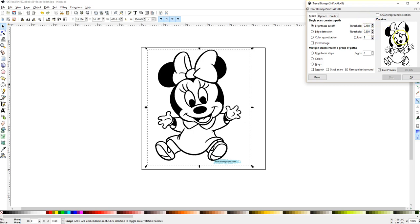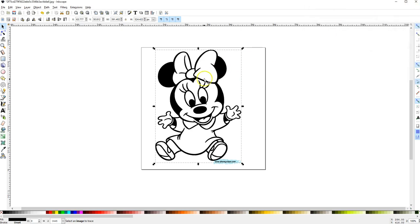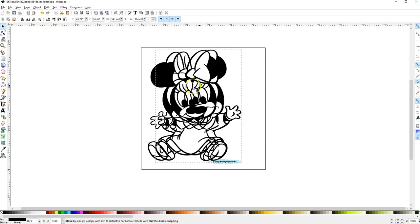A value of 45 should give you a good trace without problems. Sometimes you have to increase the number to get things darker, and sometimes you have to decrease it to lighten things up. But 45 is probably going to work for most images you want to trace. So just click OK.